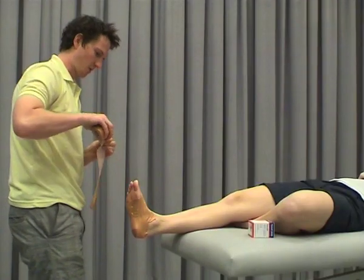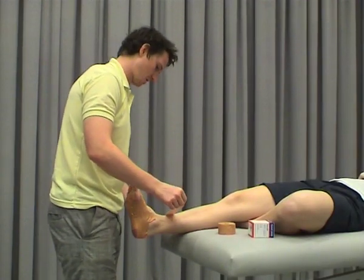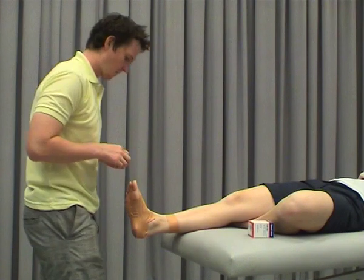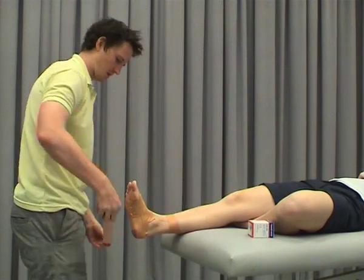It's really important that the person holds their foot in dorsiflexion during this, because everyone wants to relax their calf. So we'll just start with our anchor here. Now what we're going to do is some sixes — we'll just size up our tape first.